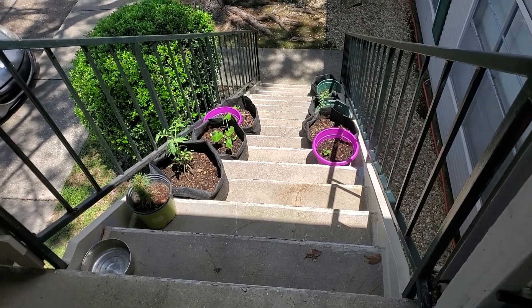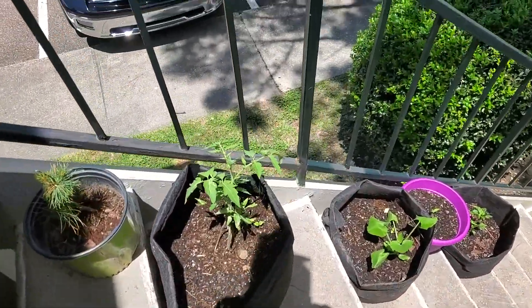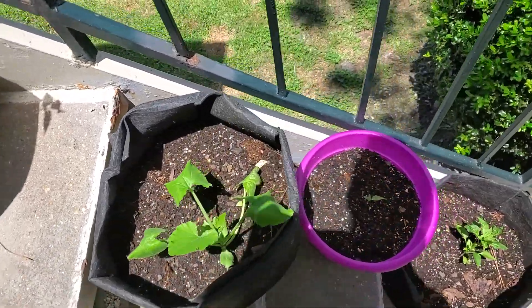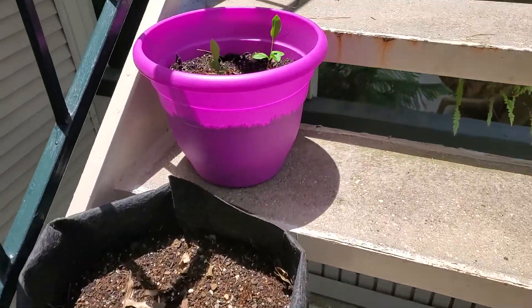For the apartment friendly side of it, as you can see I live up on some stairs here and I'm just putting them right on the stairs — that's where the sun shines on them. They're growing really well; these are going to be tomatoes here, and I've got a zucchini plant here. These are different types of peppers.